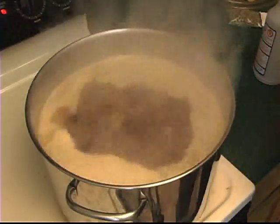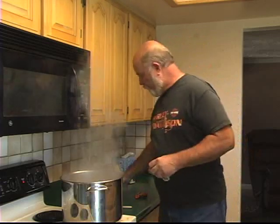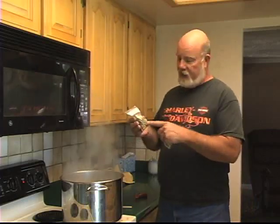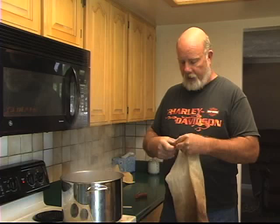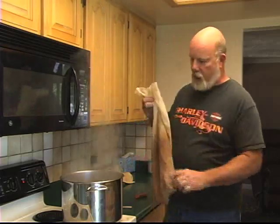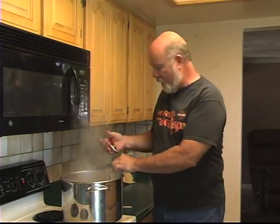Now we're into a nice rolling boil, and that's what we want. This particular recipe calls for hops added at about 60 minutes, so we have two ounces of Liberty hops. I don't like adding hops directly to my boil because the hop particles get everywhere. Instead, buy a hop bag at the brew shop - you simply add your hops to the bag and add the bag to the boil. A little clamp holds it on nicely, and now we're going to let this boil for our hour.